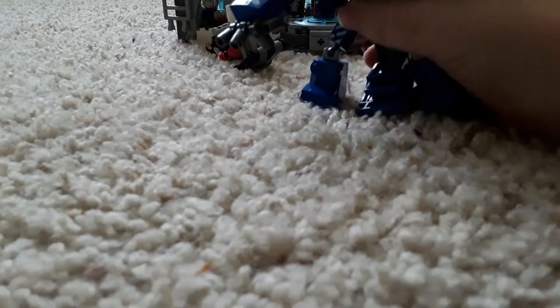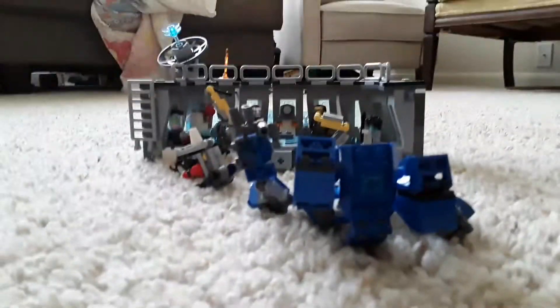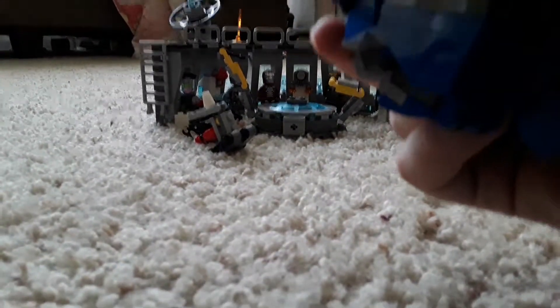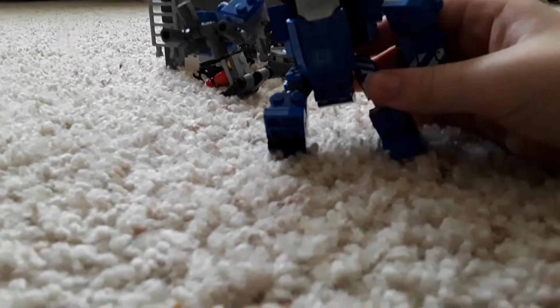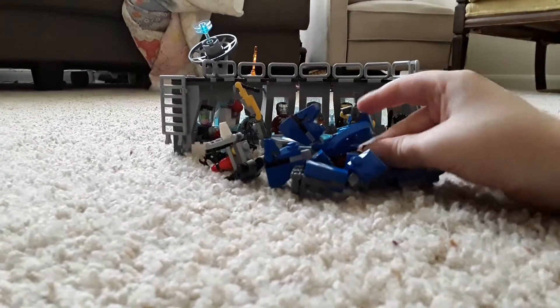You can move the arms and the legs. If you get a figure — let's say the Iron Man Mark 50 suit from the set, which they don't really use the Mark 50 in the movie — and put it in here, it doesn't really look right how you put it in there. That's just how LEGO designed it. I don't know if that's how you're supposed to put it in, but it doesn't look correct.